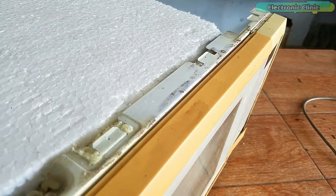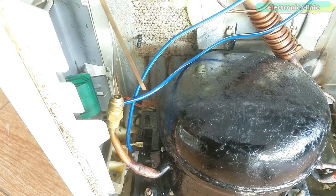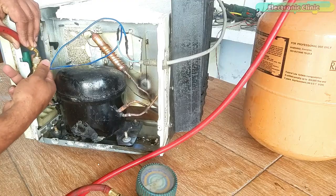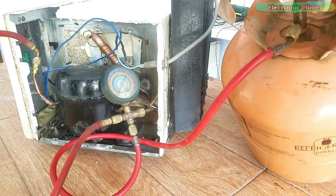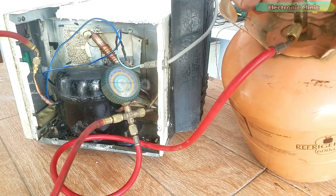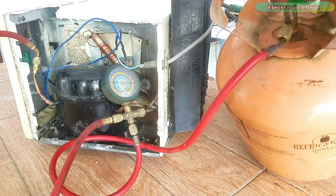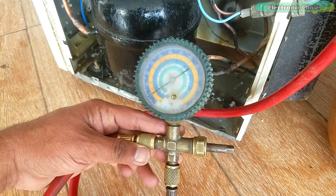Now let's move on to the final step which is charging the gas. I have connected two wires to power up the compressor. For filling the gas, connect the pipe, then turn on the compressor. Keep your eyes on the gauge and slowly start opening the cylinder valve. My target is 10 psi for now — later I can fill more gas if needed. Right now the pressure is 10 psi.